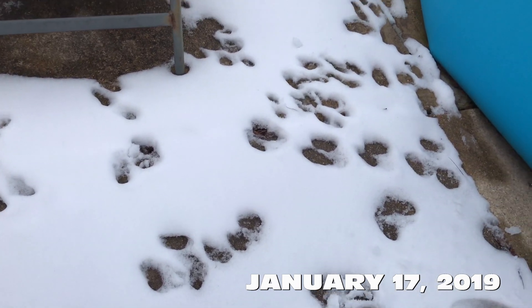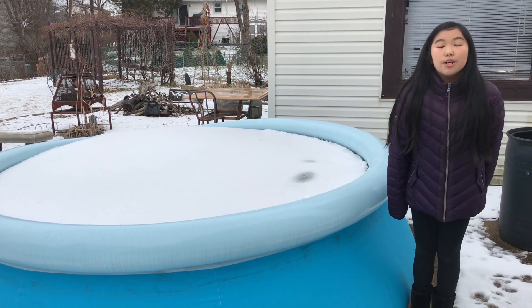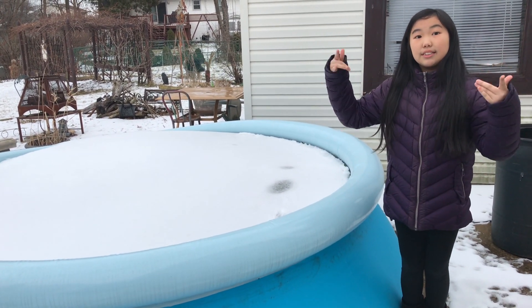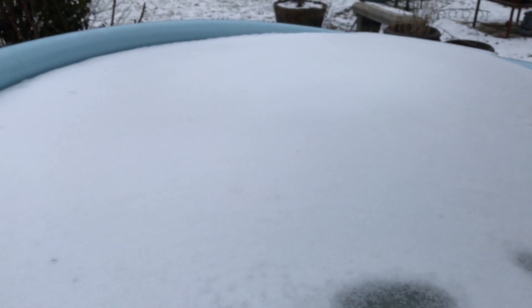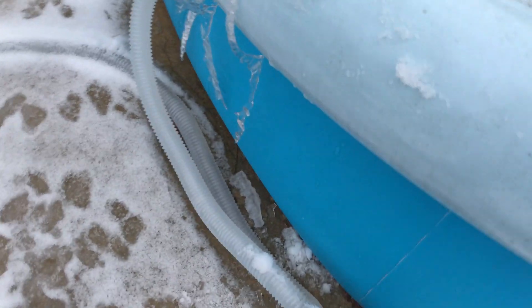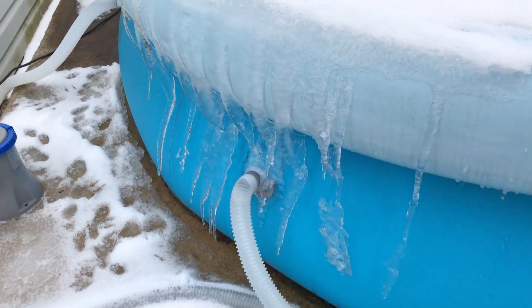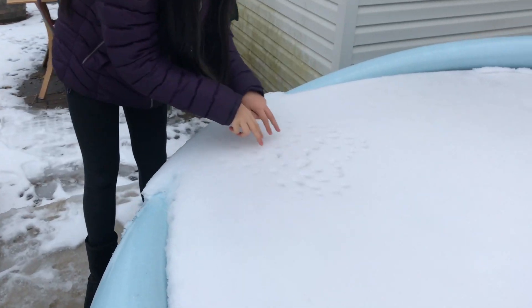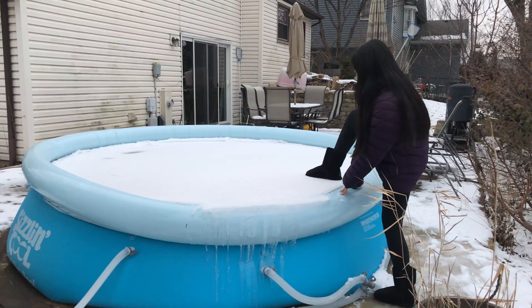Look at all those fairy prints. The bottom is a little liquidy but it's frozen all the way up to the top — literally so hard. There's also a bunch of snow on it. Look at this side — the water thing — oh my gosh, I didn't even realize that. Look at the icicles, oh my gosh!